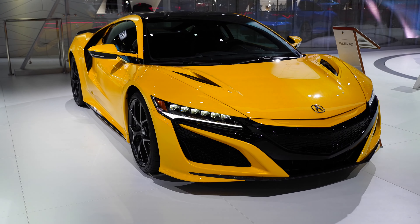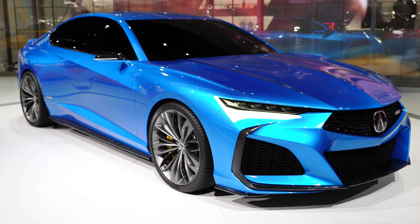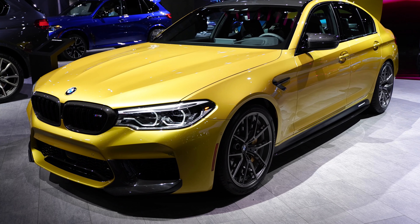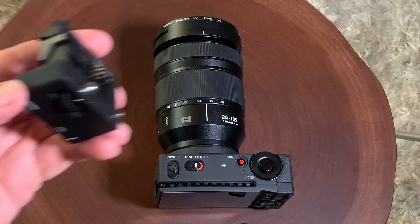Here's some shots at the auto show. Most of the time the lens was wide open at f4, and you can see it does a really good job. I like it — it performed really well. And being able to zoom the lens, I was able to get my compositions really well.